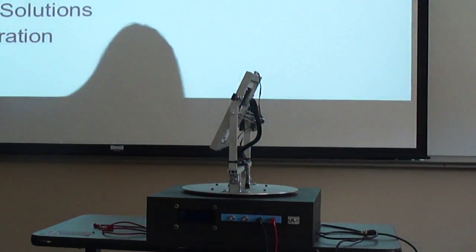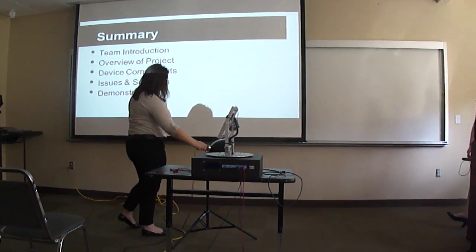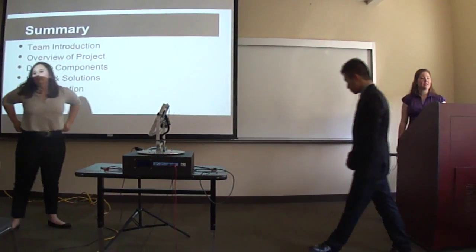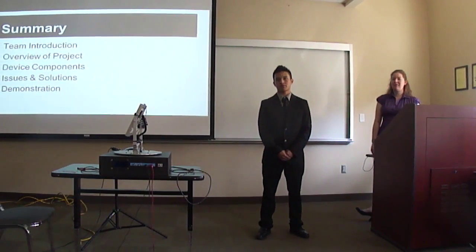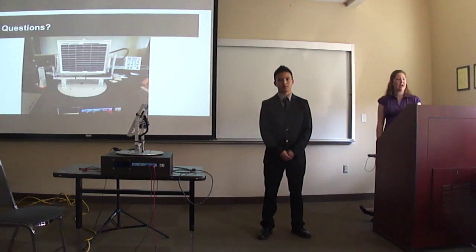In summary, we introduced you to the team and our overall project, gave you more information about the device components, and discussed the issues and solutions we faced during the project. We ended with our device working. We hope you enjoyed our presentation.